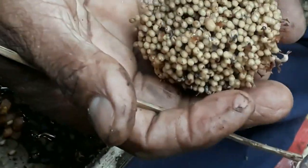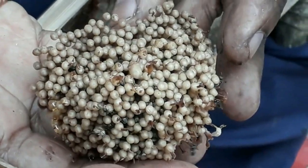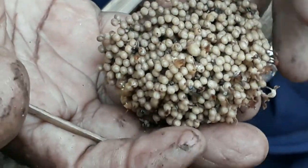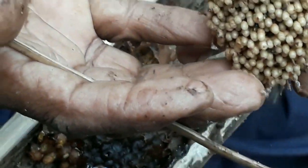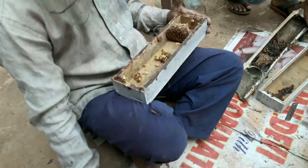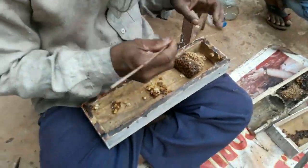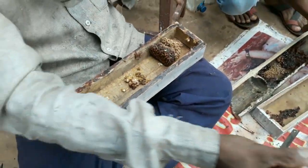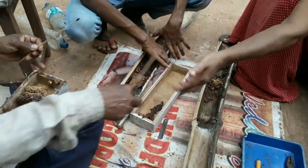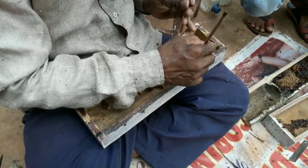There is a queen cell there — a big one. This is the queen cell; you can see one over there, only one. We are counting it now using a coconut stick again.